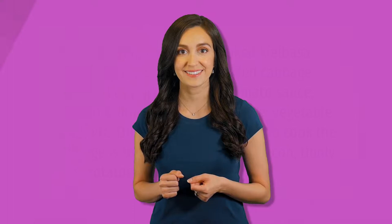Some great ways to use cabbage include roast chicken, ham, oven-cooked kielbasa with potatoes and cabbage, stuffed cabbage with beef or pork and rice in a tomato sauce, chicken and dumplings with cabbage, and vegetable soup. One of my favorite ways to cook cabbage is to render down some bacon with thinly sliced potatoes and onions.